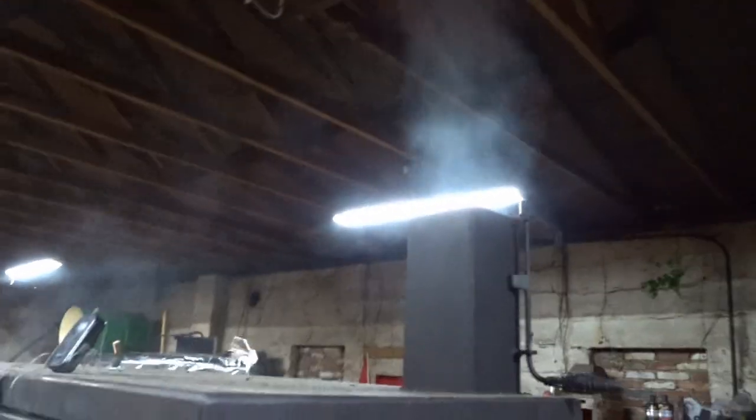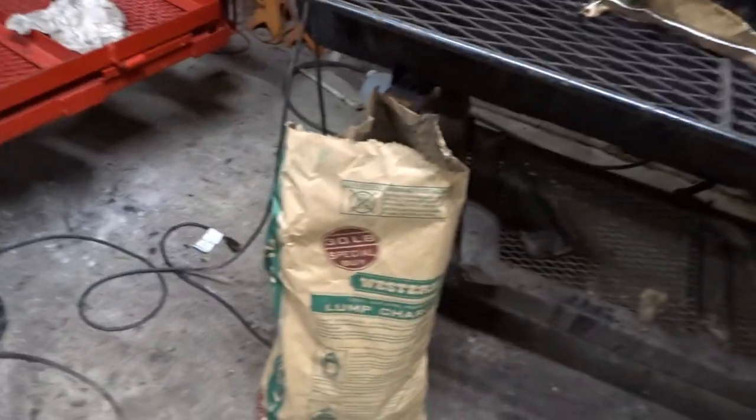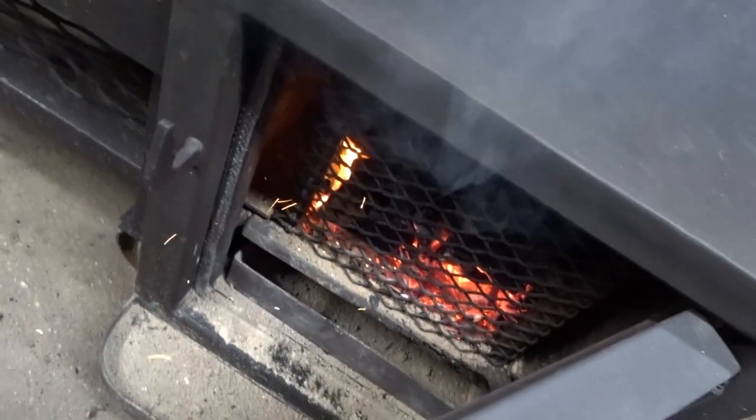Time to go back to the live stream. If you were on the live stream you know I just added half a bag of the Western lump charcoal. It seems to be coming up to temperature. It's definitely getting lit — that's why we have that smoke here. It won't take long for it to fully come up to temperature.